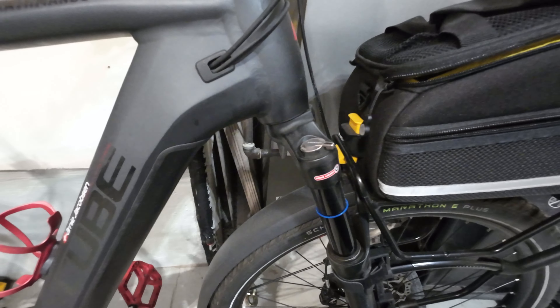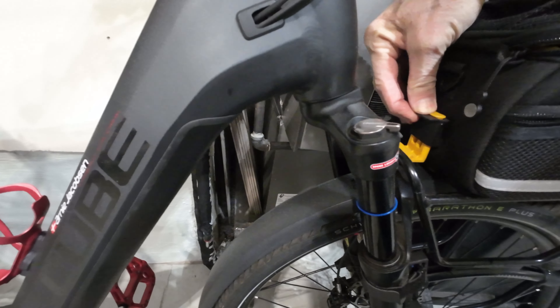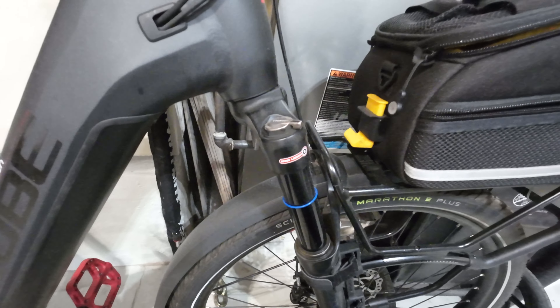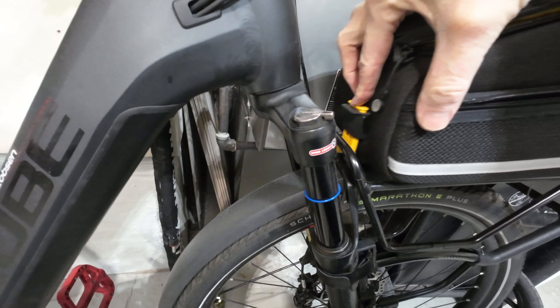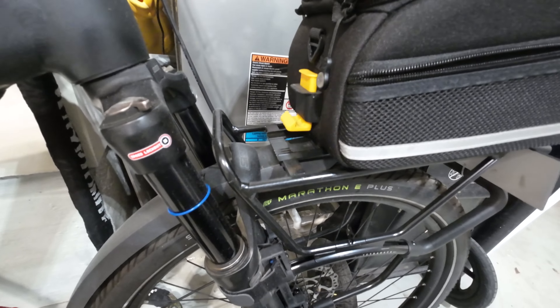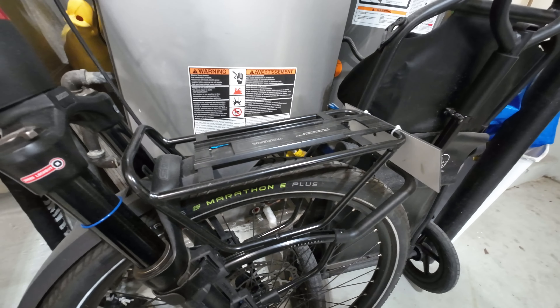One of the things that's so cool about Topeak is that they have this sliding system — that thing just snaps in there and holds it in place. And when I remove this, you'll see that there's a track down there on that particular part of the rack.